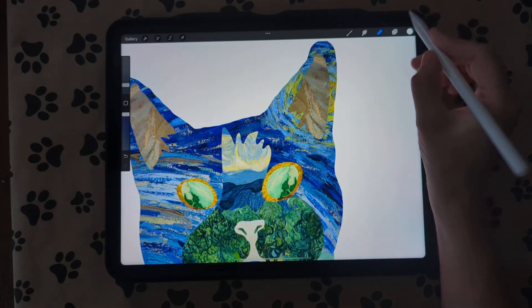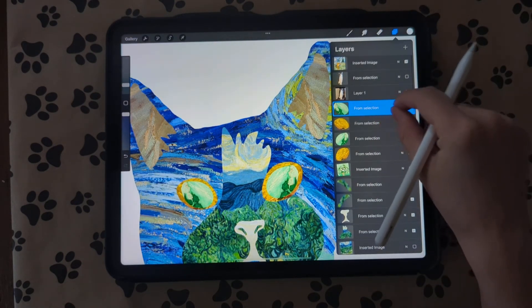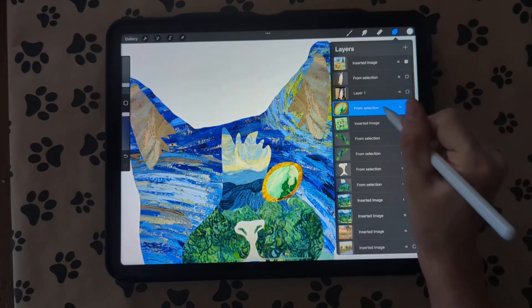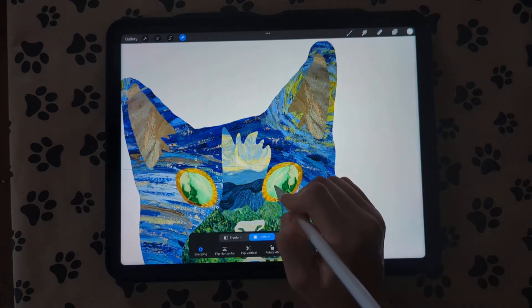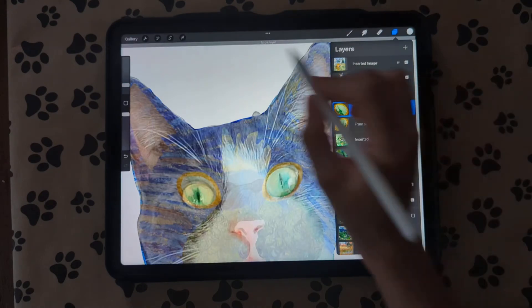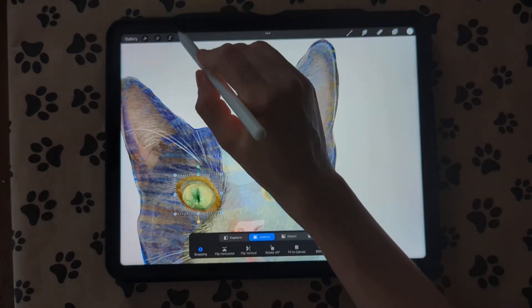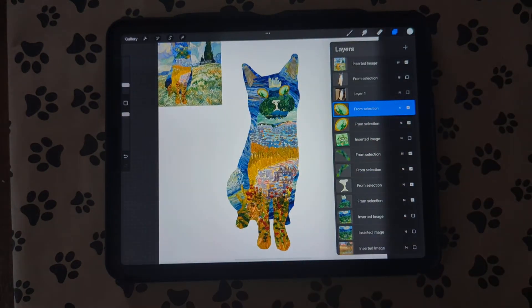I didn't make these very even, so I'm going to delete these two, combine these two together, duplicate it, and flip it over here — that way it's a little bit more even. Now we need to do the pupils.